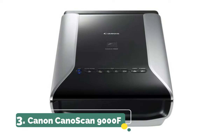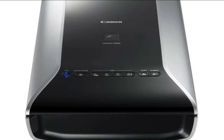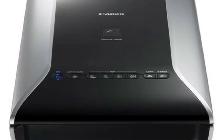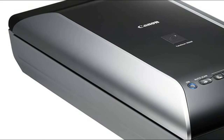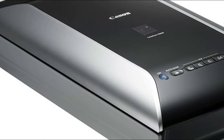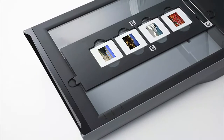Number three: Canon CanoScan 9000F. This built-in retouching technology delivers automatic correction to photos and film, removing much of the dust and scratches while restoring color — all at the same time. Restore the life of your memories automatically instead of spending lots of time manually retouching them.